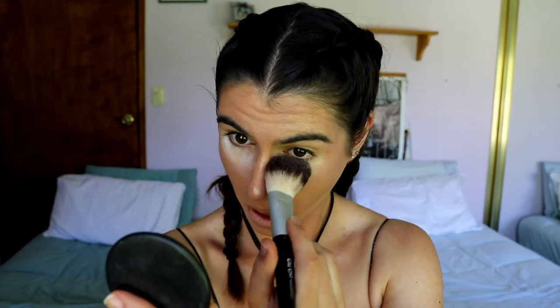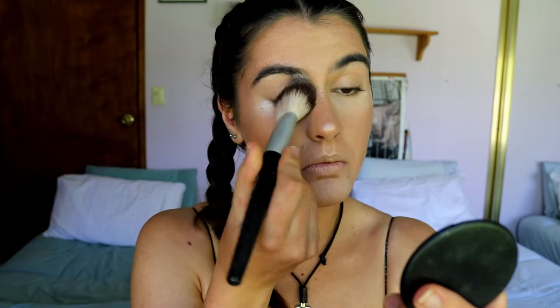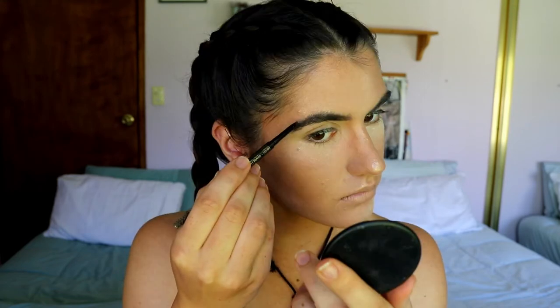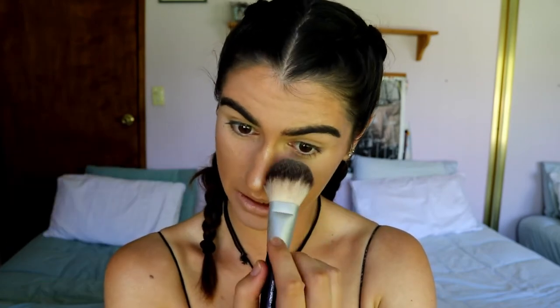Next I'm going to bake with some translucent powder on a brush, setting under the eyes where I placed the concealer to lock it in, and pressing it into my oily areas like my forehead and chin. Then I'll lightly dust it on my lids too. For brows, I'm filling them in with my LA Girl Shady Slim brow pencil in brunette, just filling in any gaps and giving structure, then finishing with Rimmel Brow This Way brow sculpting gel in dark brown.